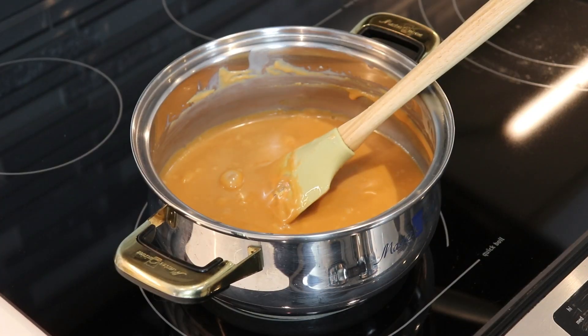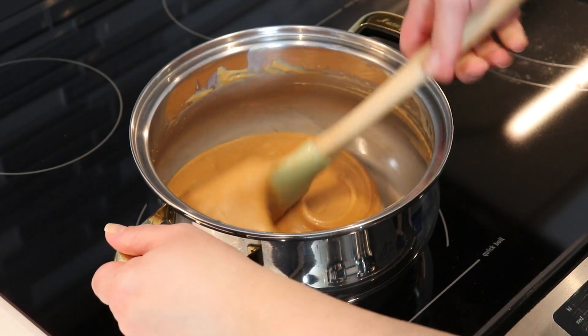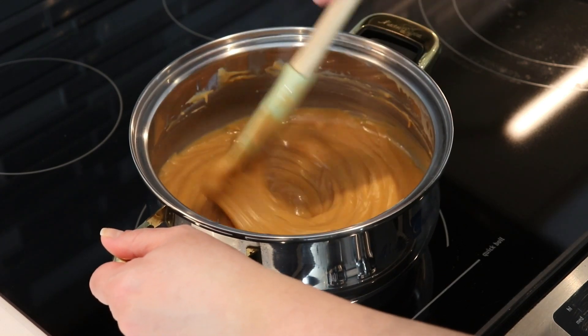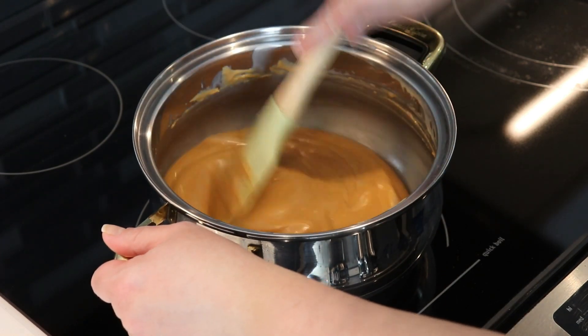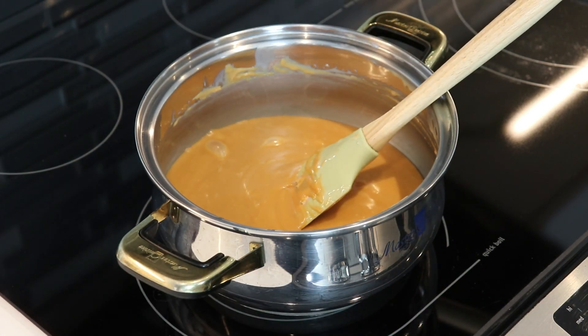Our mixture looks great and it should only take a few minutes to melt down and become this smooth consistency. At this point, if you want to add in some vanilla extract you can do so, but I'm going to keep this recipe to four ingredients because it is so easy and simple. If you don't add the vanilla it is still really, really delicious, but it's up to you — that's an option.